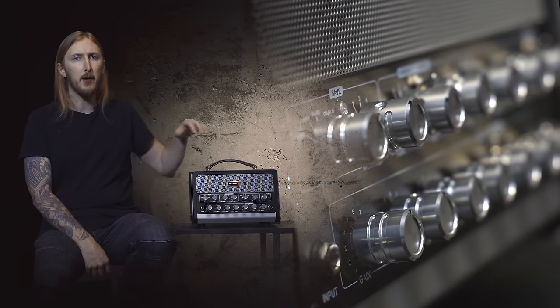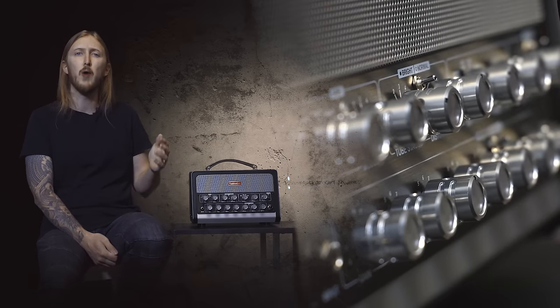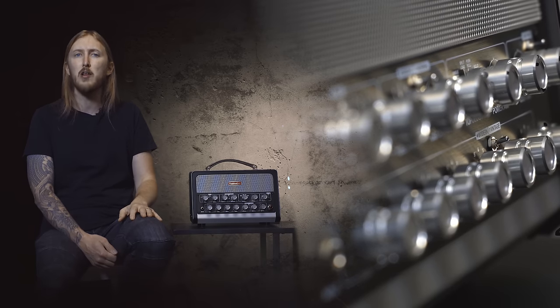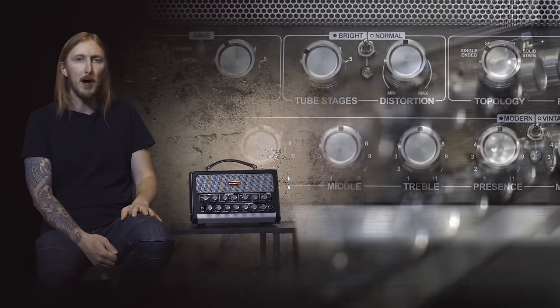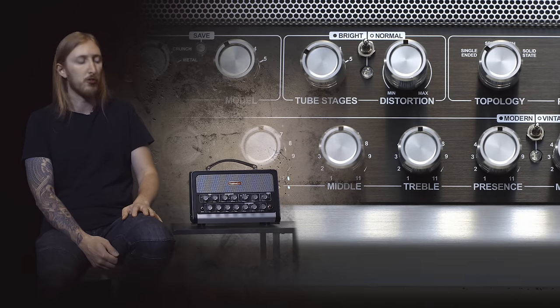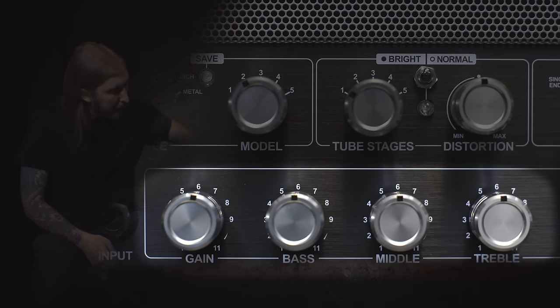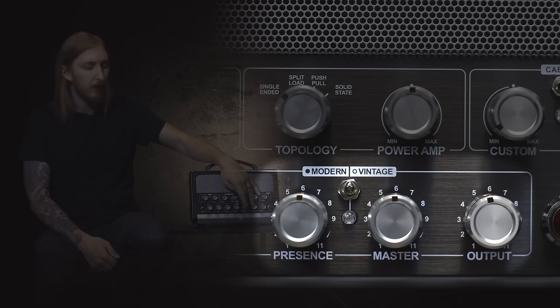Now let's look at the front again and all the knobs. Even if you can control everything through the software app on your computer, your iPad or your iPhone, you still have a lot of controls that remind you of a real tube amplifier at the front, with some added features. You have the traditional gain, bass, middle and treble, power and presence, and the master volume knob, and here's the overall output.